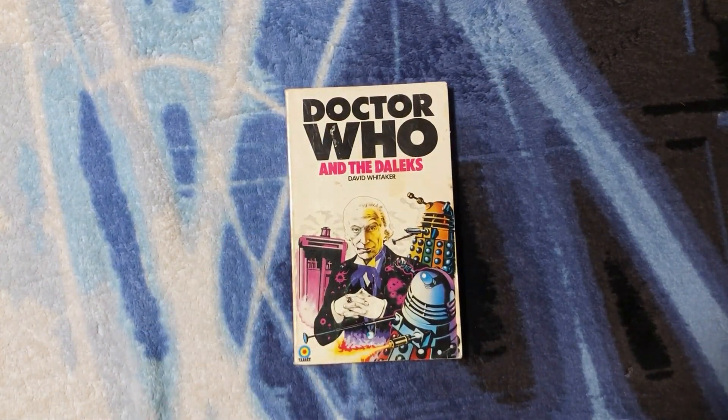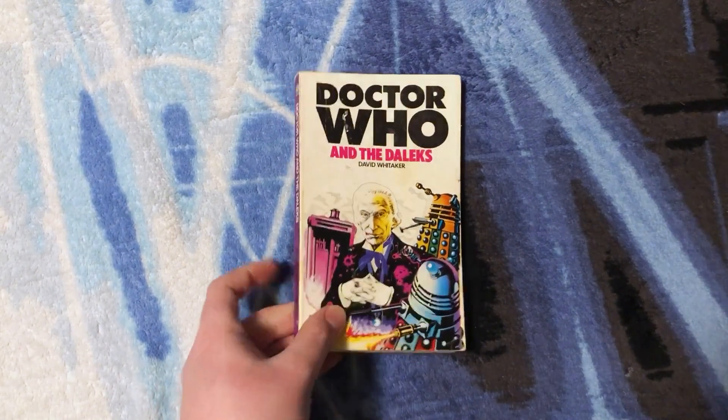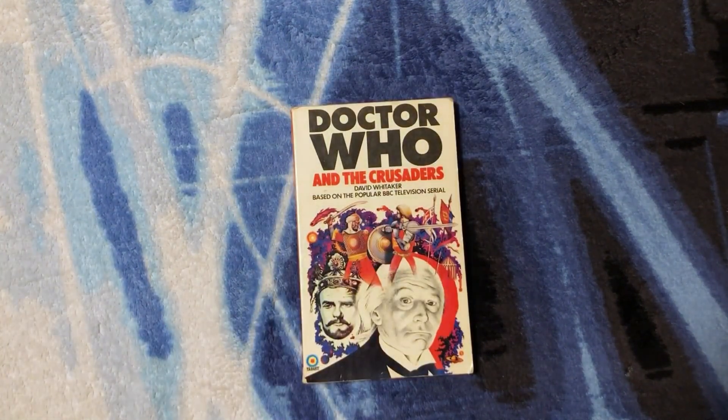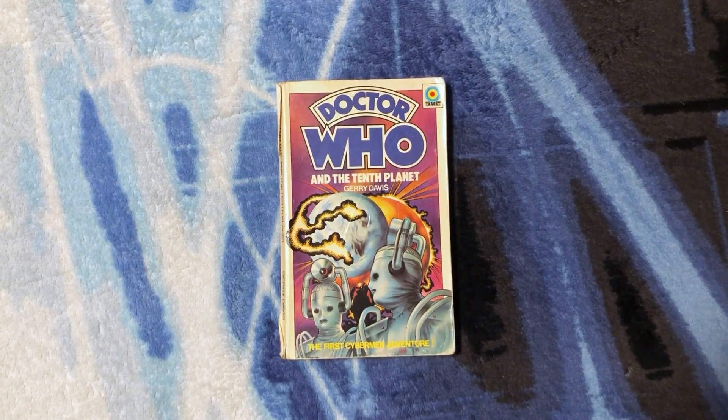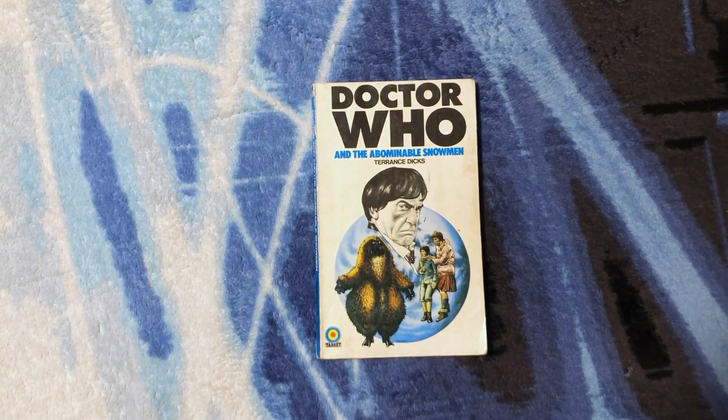Aaron also included some Doctor Who Target novelizations — Doctor Who and the Daleks by David Whitaker, an incredible novelization. We also have Doctor Who and the Crusaders, the 14th story novelized again by David Whitaker, Doctor Who and the Tenth Planet — the very last First Doctor story — and The Ice Warriors by Brian Hayles, with that incredible sparkling design.